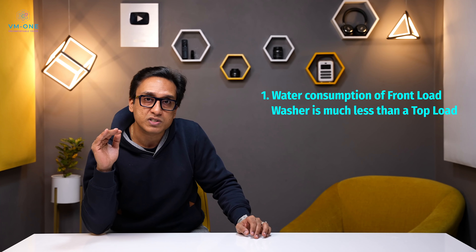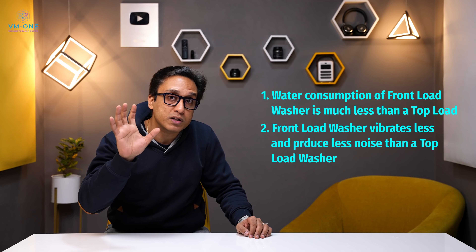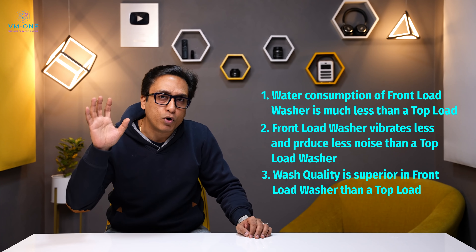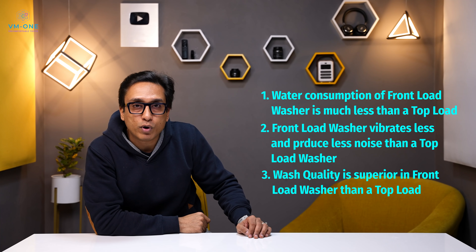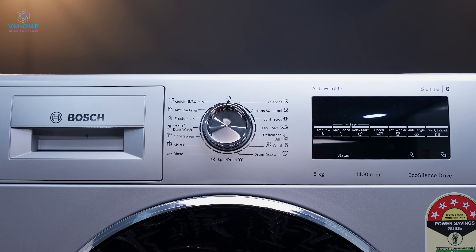Before this, I had a fully automatic top load washing machine at home, but today I use a front load. If you are confused about the basic differences: first, water consumption is less in front load compared to top load machines. Second, vibration is very high in top load machines. Third, wash quality is supreme in front load machines. There is also a price difference — front load washing machines are more expensive than top load machines. But if you compare the pros, the difference is very nominal, and you get better wash quality, quieter operation, and water efficiency.